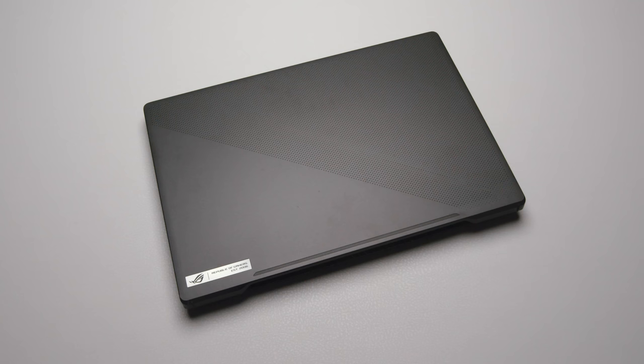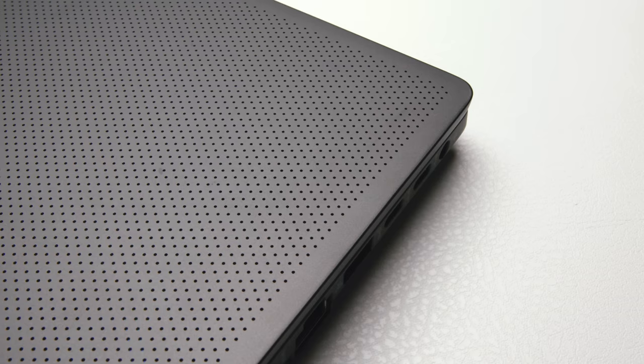This is a purchased retail unit, and it is on point. It's a half polycarbonate, half magnesium alloy device. This top surface has this grid of dots, and it's a very recognizable grid — when you look at this, you can tell it's either the G14 or G15.